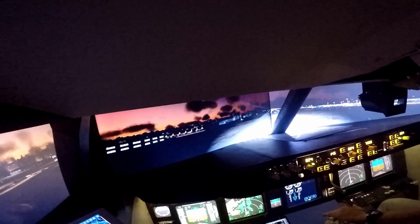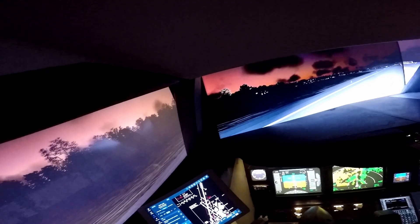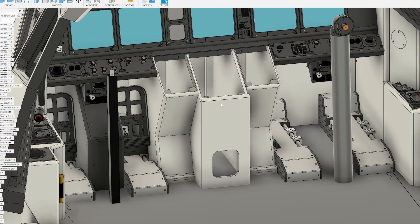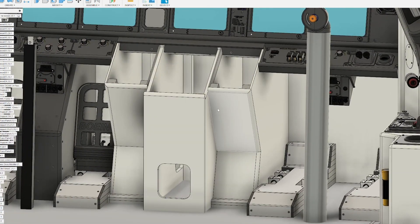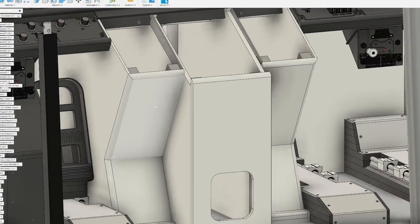Welcome back everybody. This is the fourth episode of the house 7374 series. Today we're going to be looking at the FMC bay and the center screen bay here in the middle. This is going to be made out of fiberglass, but in this video we will show you how we made the frame for the fiberglass. Let's get straight into it and we'll explain more how this will be pulled together during the video.